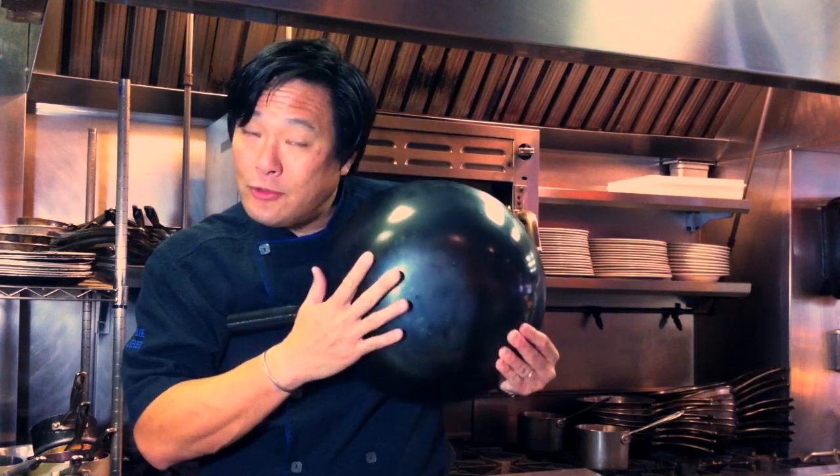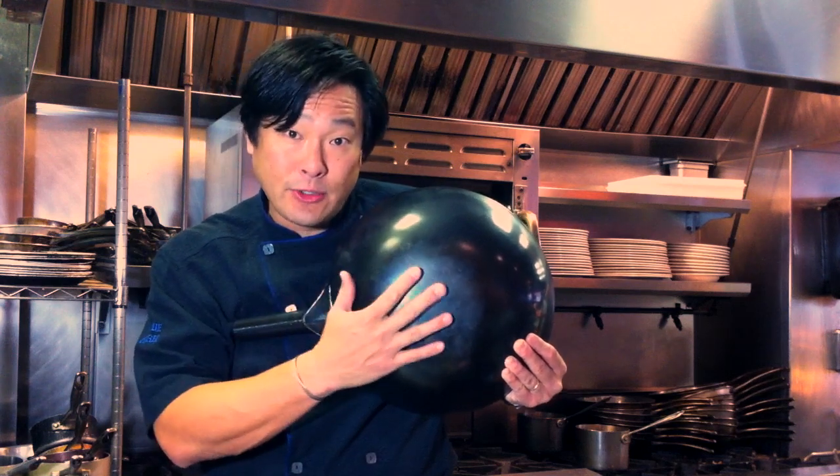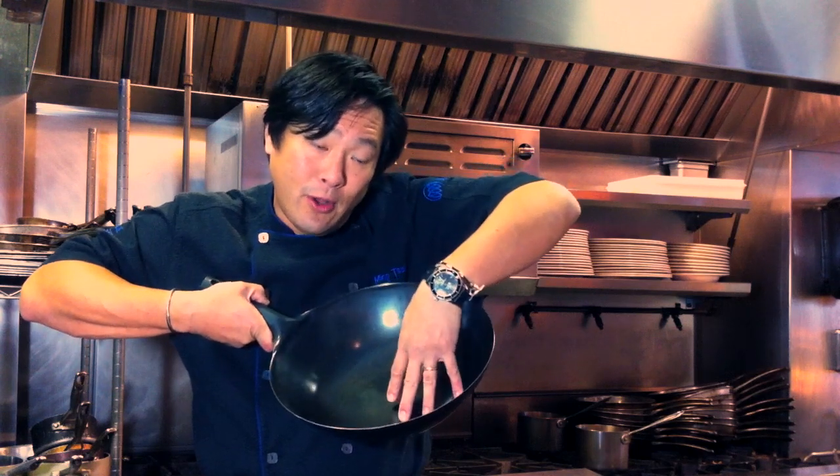This is contoured for all types of surfaces — halogen, gas, electric — gas of course being my preference. But the idea of wok cooking is when you do cook, you don't need as much oil.